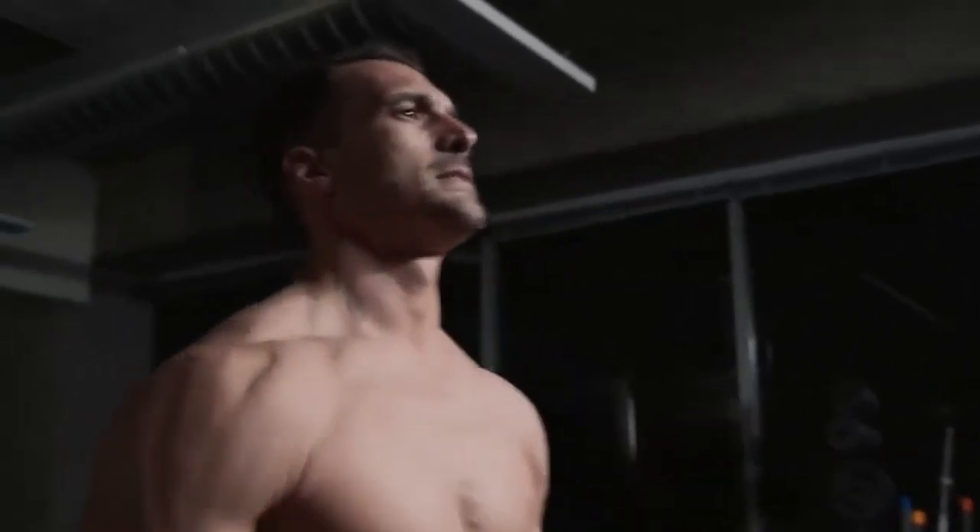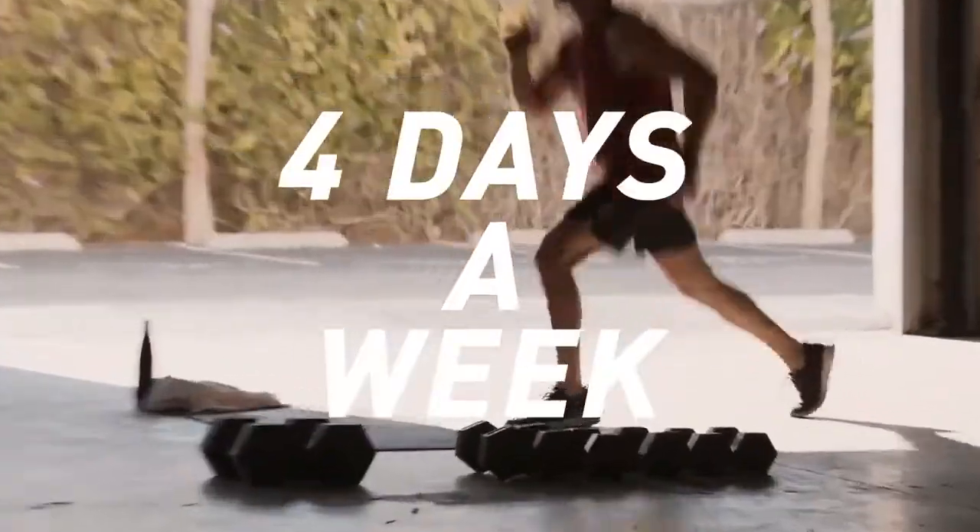I pack in what normally would take you an hour and a half in the gym into around 30 minutes a day, four days a week. That's right, it's around 30 minutes a day, four days a week.